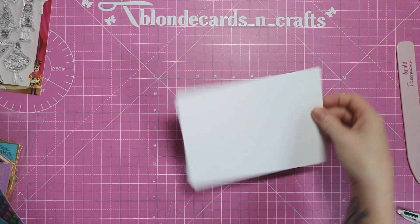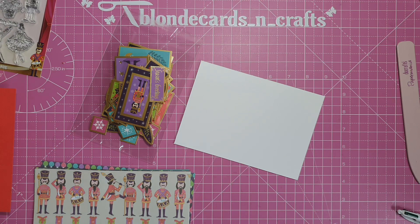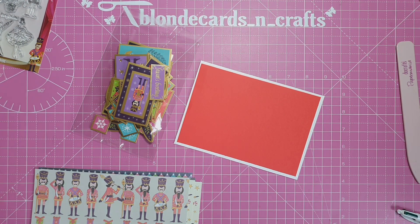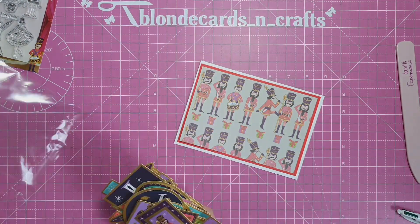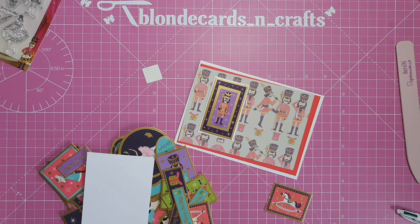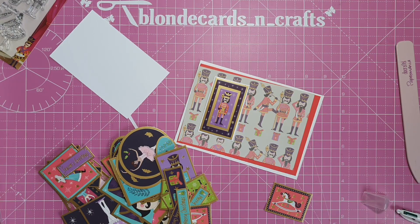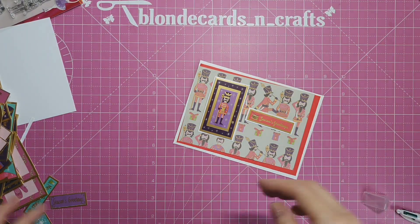Now we've just got one card left - our Nutcracker, our little soldier. I'm using my card in landscape orientation as a top-folding card, again five by seven. I'm using red this time, with my red mat measuring four and three quarters, and the soldier paper at four and a half by six and a half going on top. I'm using two toppers from the pack - the lovely soldier, whose background is in purples and mauves, backed onto white card. I'm also pulling out a red sentiment with a drum on it that says 'Seasons Greetings,' backed with white card so it shows up easily on the front.